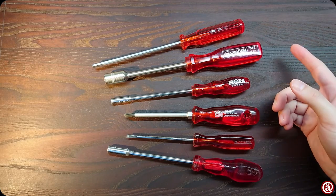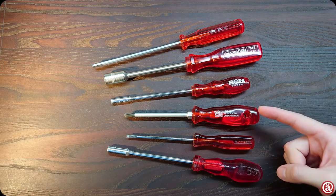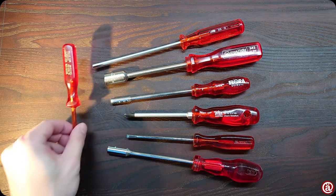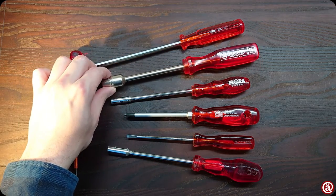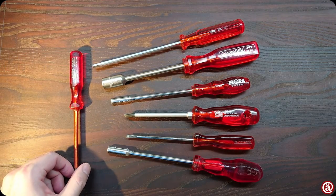I've collected a few red acetate handles over time: PB Swiss, VH, Elora, Stubay, Fakom, Felo. Belsa is still the best for my taste, but VH is a very good second place. I think it's time for another screwdriver comparison.